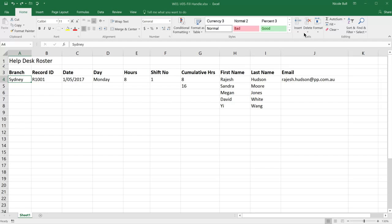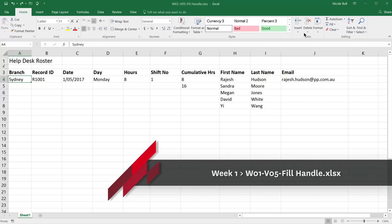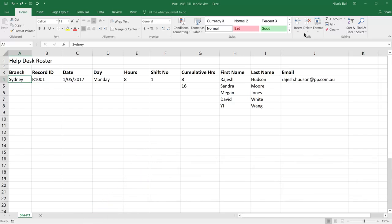Sean is starting to feel a lot more confident about his Excel skills, and that's just as well because he's been given his first assignment. The boss has asked him to complete the help desk roster for the next two weeks. One of the tools that can help a lot with this is the fill handle.